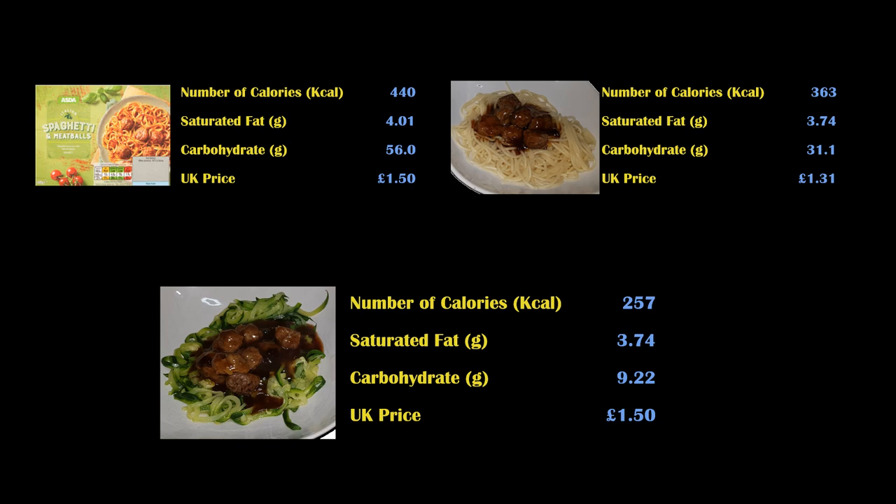So the saturated fat stays low across all versions, but the calories using courgette spaghetti are now reduced to 257 compared to the supermarket version at 400 — a huge saving. And remember, this is still spaghetti and meatballs! Look at the calories you're saving and imagine the exercise you'd need to do to burn those off. The carbohydrates have gone from 56g in the supermarket version, to 31.1g homemade, down to just 9.2g with courgette spaghetti — fantastic for weight loss and for controlling blood sugar with Type 2 diabetes.